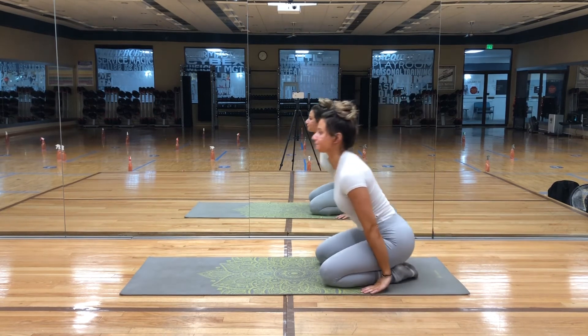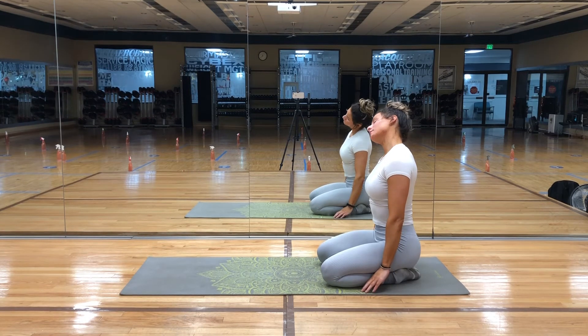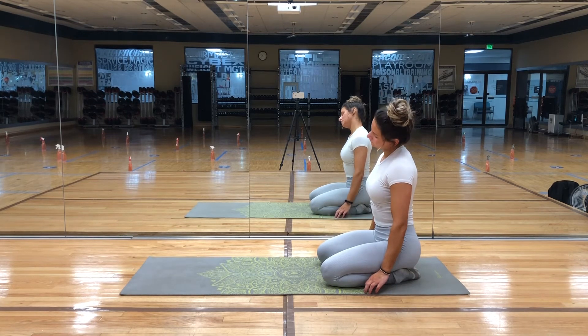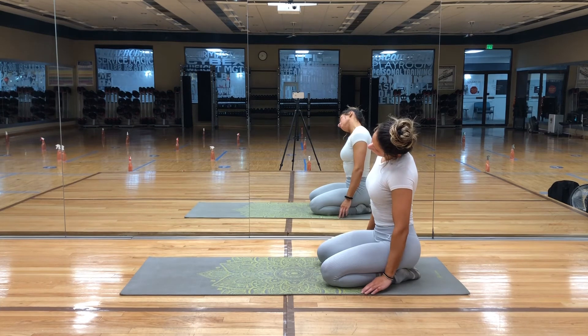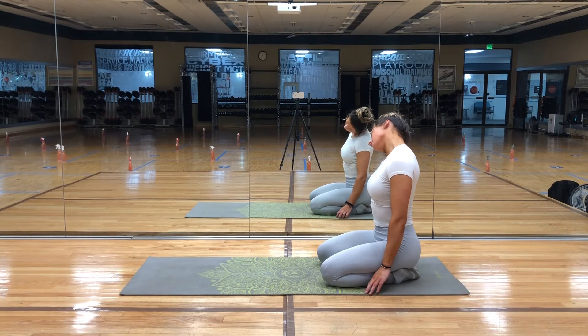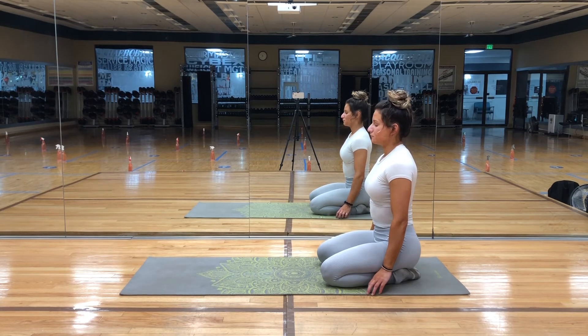Now bring your arms to your sides, and slowly drop your right ear to your right shoulder for a gentle neck stretch. Rise up through center, and slowly drop your left ear to your left shoulder. Now we'll continue to move from the right to left side, and remember to take it very slow. Our focus should be on the gradual stretch of each side of our neck.